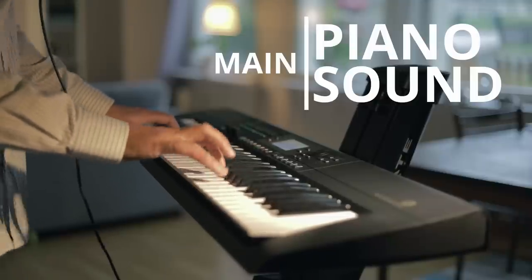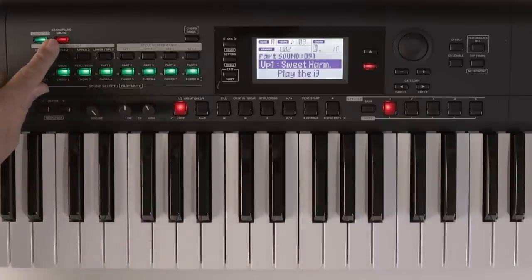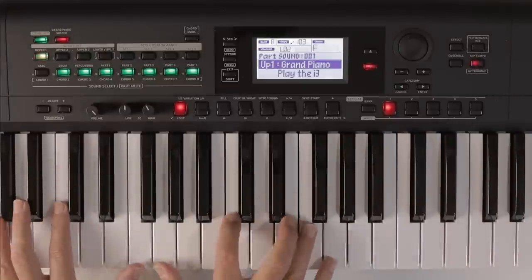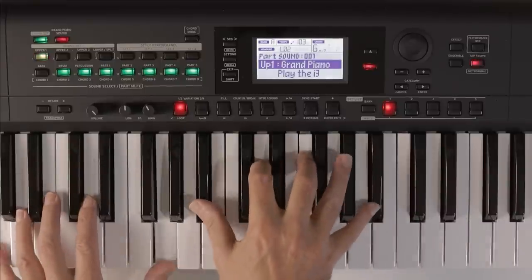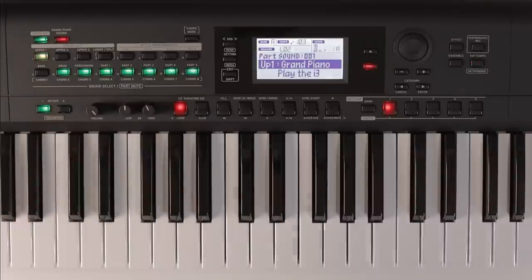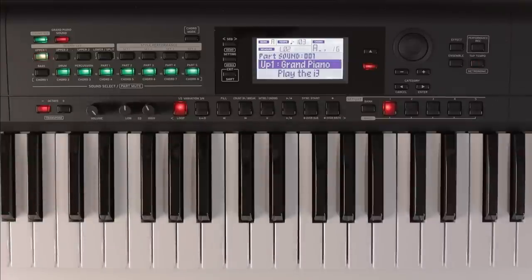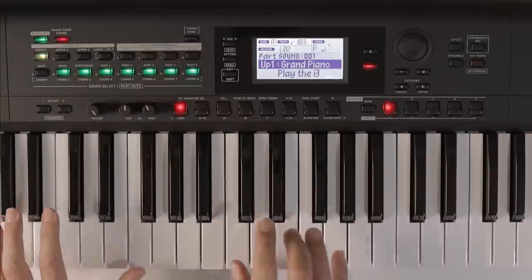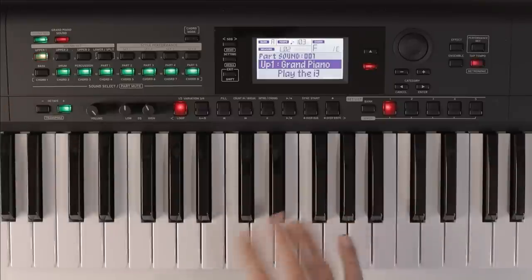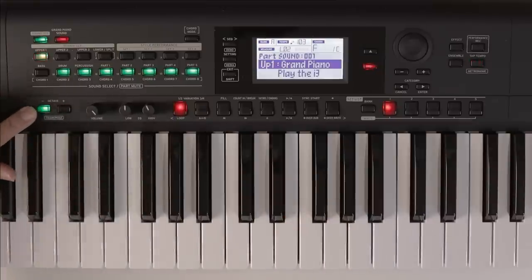A good piano sound is really important, so let's start by initializing the keyboard and taking a listen. At any time you can press this grand piano sound which will take you back to the main grand piano spread across the entire keyboard. That's a pretty good piano sound — lots of nice dynamics, very punchy with lots of detail in the high and low registers. You can use the octave buttons to get more range: green goes up one octave, red goes up two octaves, and the same for going down.